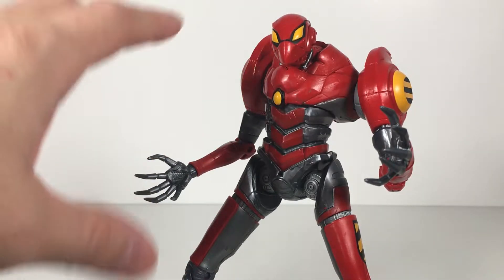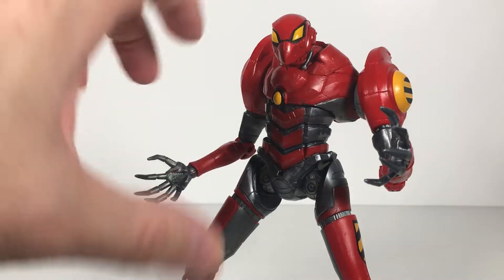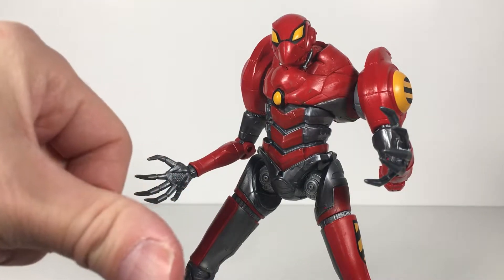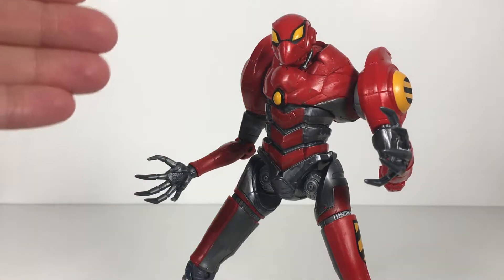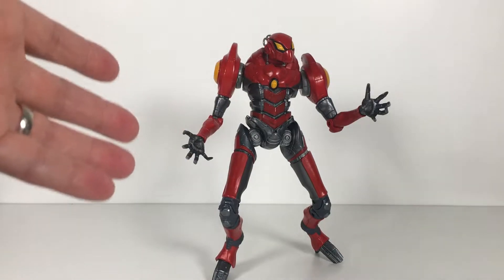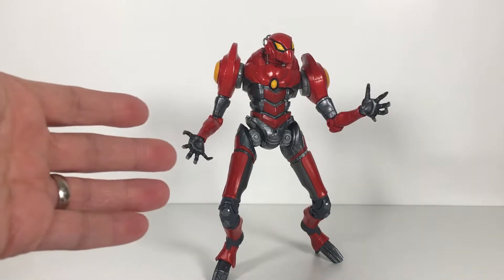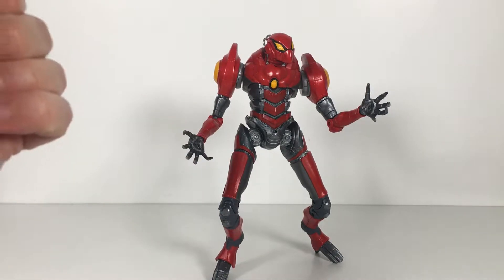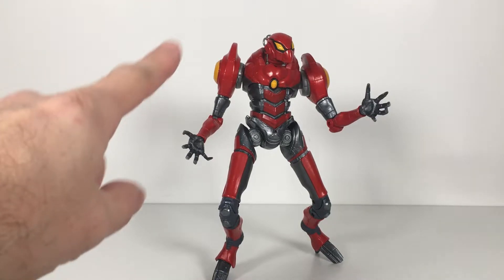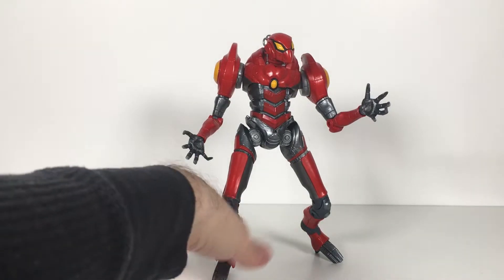That one actually comes with the pilot — it's Penny Parker. But this isn't like a super giant mech. It's about a 10-foot tall mech, but for my purposes it's a giant spider mech. It's what the Japanese Spider-Man would be piloting in an update of the Japanese Spider-Man tokusatsu. Once a toy is in my collection, it is whatever I want it to be.